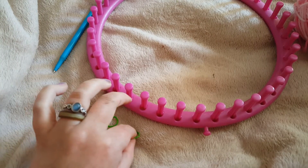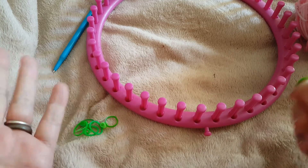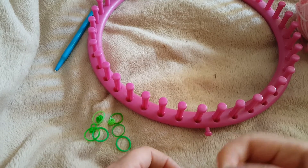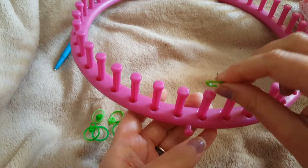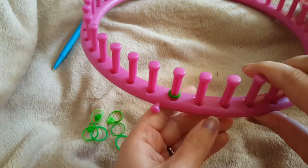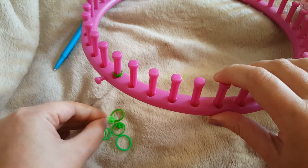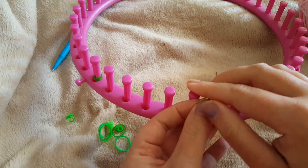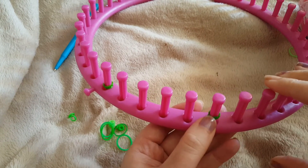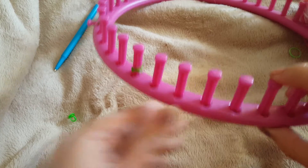I'm going to do six petals on this flower - a little six-petal blossom. You can change this; it's quite easy. The first thing I'm going to do is mark up the loom. You don't have to do this once you get into the habit of making them, but to start off it's a lot easier. So first I'm going to mark a starter peg, and then mark out one petal - that's one, two, three, four pegs - and place a marker on it.